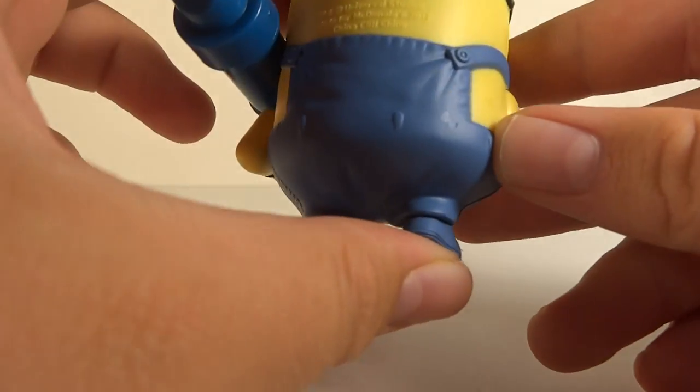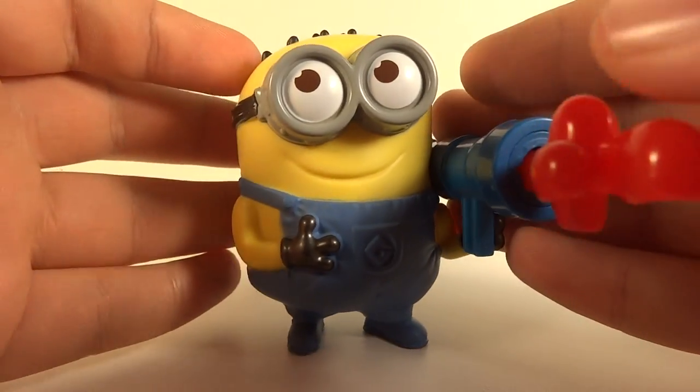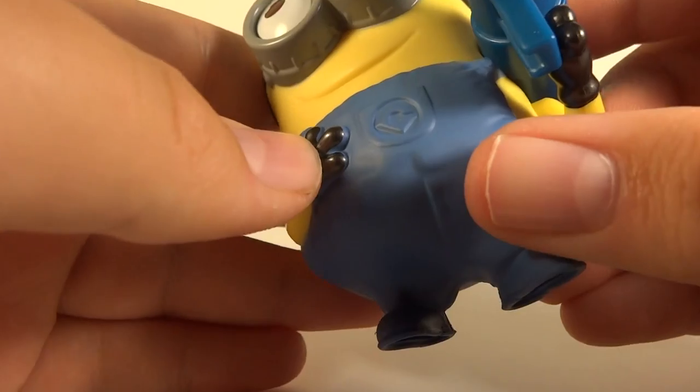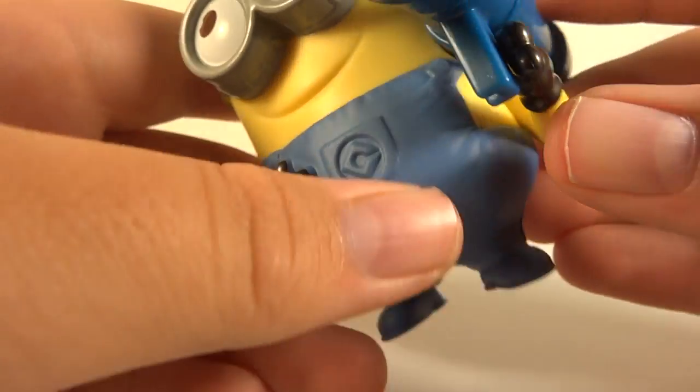Overall, the actual figure is very nice. The sculpting is really cool, and I really like it — even his little stance. It's totally a minion and it looks great. As far as paint apps, pretty good. Nothing too horrible on the figure, except for the hands — he's got blue on all of his fingers.